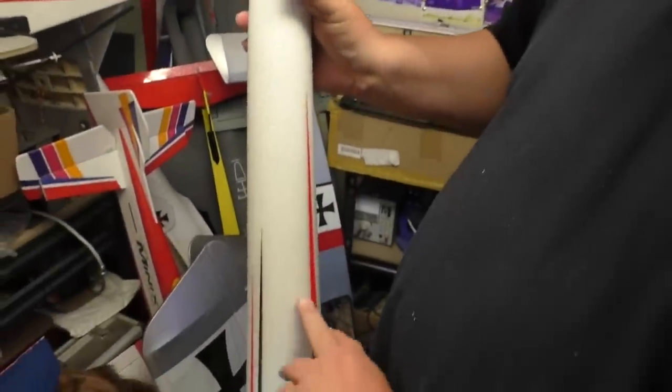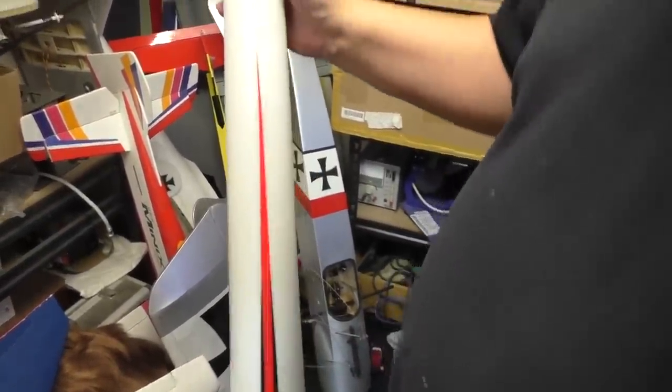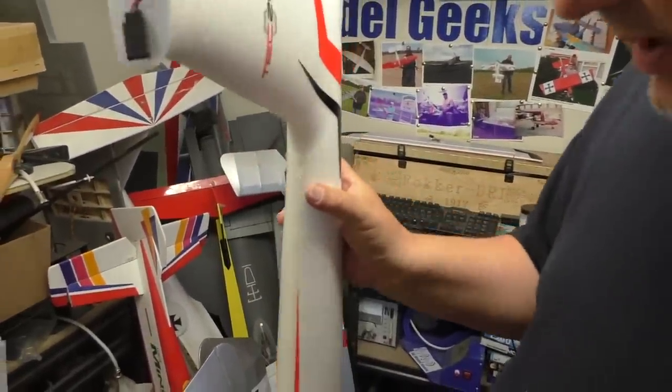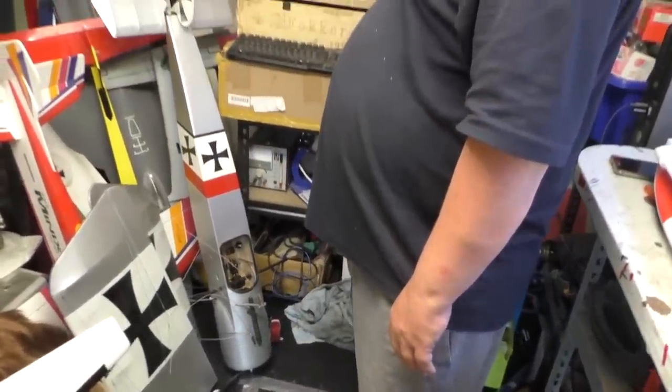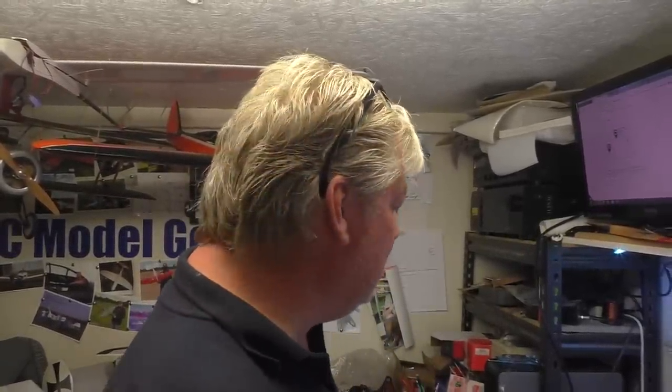There are a few glue marks and stuff on it — I reckon these have been sitting around for a long time. But it looks good. Then we get on to the shit. This plane is north of 200 quid — anywhere between 220 to 260 depending on where you buy it from. And if I'd been smarter I would have got it for the 220. I wasn't — I was closer to the 260. Thank you, Nexus.